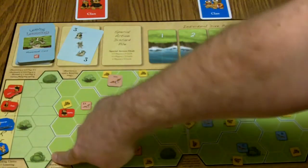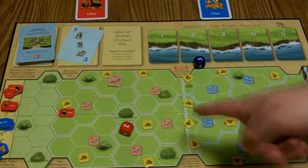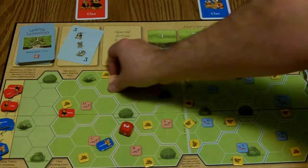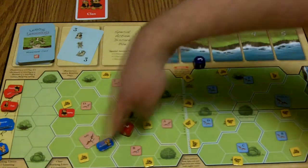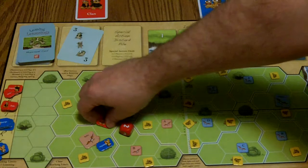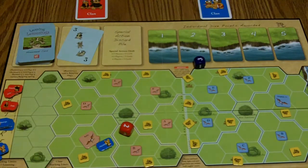Next, we'll talk about the hexes that contain bushes. These cost two movements to go in. And if you're in a bush hex and the eagle lands in that area where he controls the zone, you're safe. But if you're not — let's say my guy was not in the bush hex — he would be eaten and gets put in the eagle chow pile.